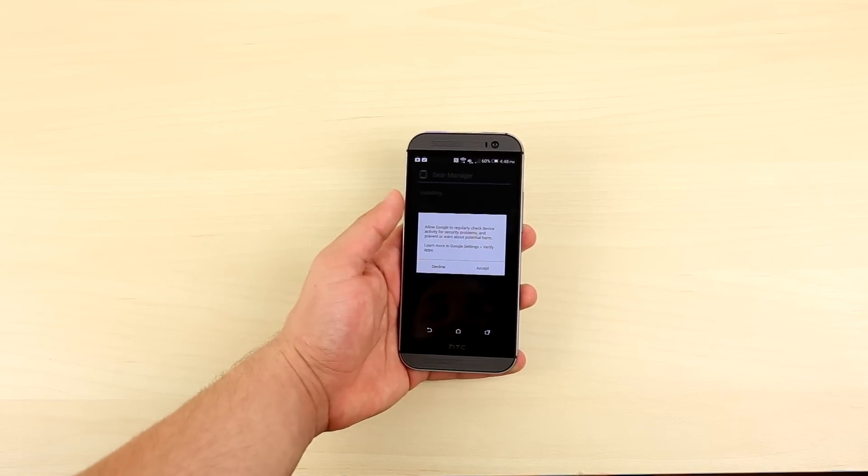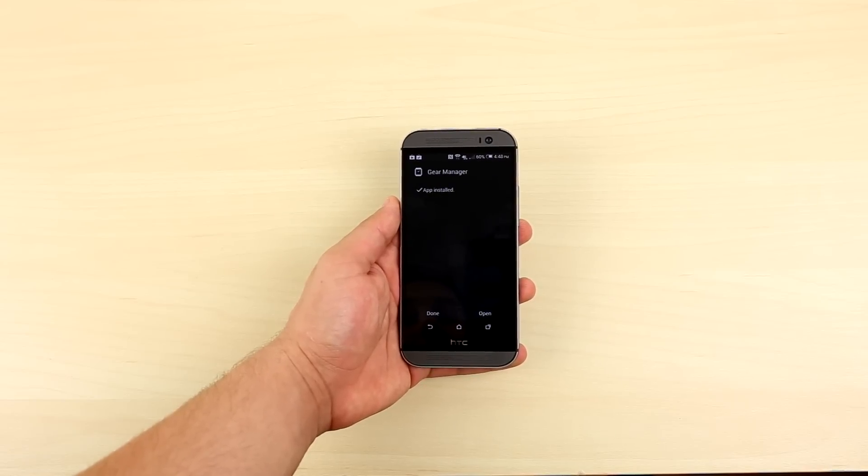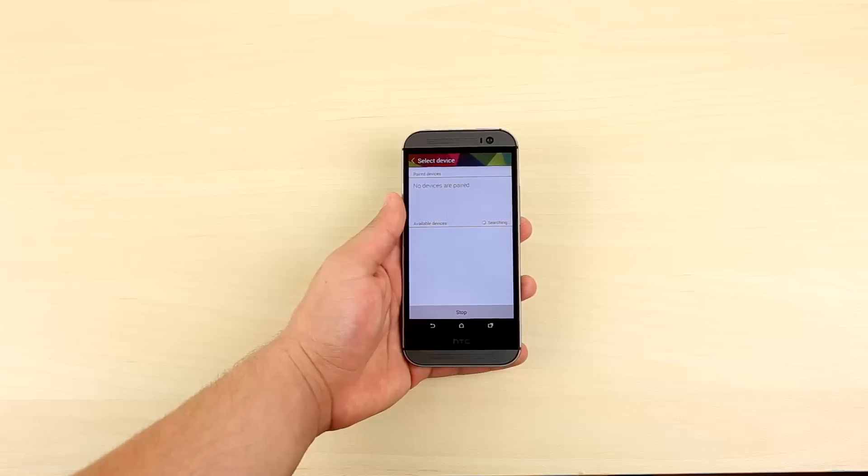Just follow the installation guide and you will be set. But don't get too excited as there are still a couple of things left to be installed. First, let's pair the gear with our new gear-enabled smartphone.